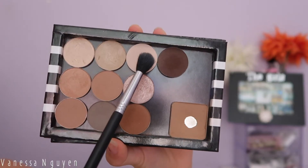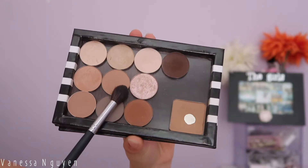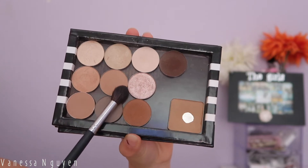First I'm going to take my MAC Paint Pot in Soft Ochre, and then take Distress from ColourPop to set my face. Then I'm taking the Morphe single eyeshadow in Flawless and using that as my first transition shade, since we're using only mattes for this look.